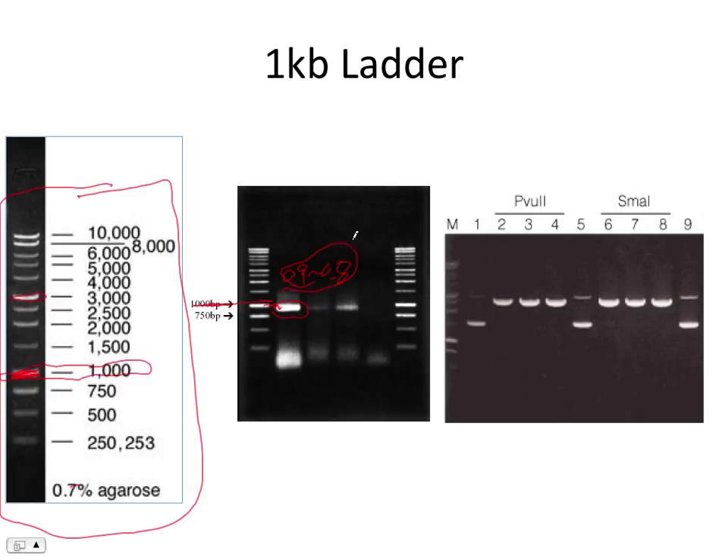In the exercise, we actually ask you to do a standard curve and find out on the curve roughly how precise it is. We can also go to APE. Since you know the sequence of the plasmid, you know how the enzyme is going to cut. APE should also tell you what kind of band you're supposed to see.